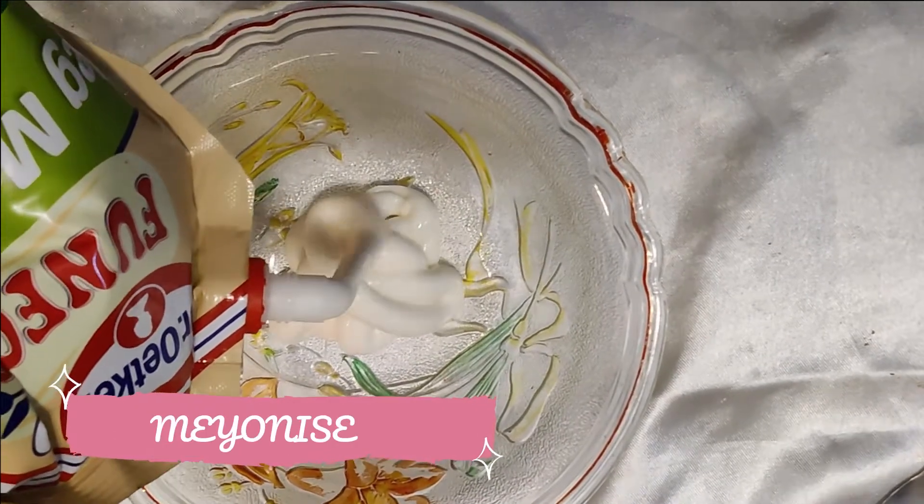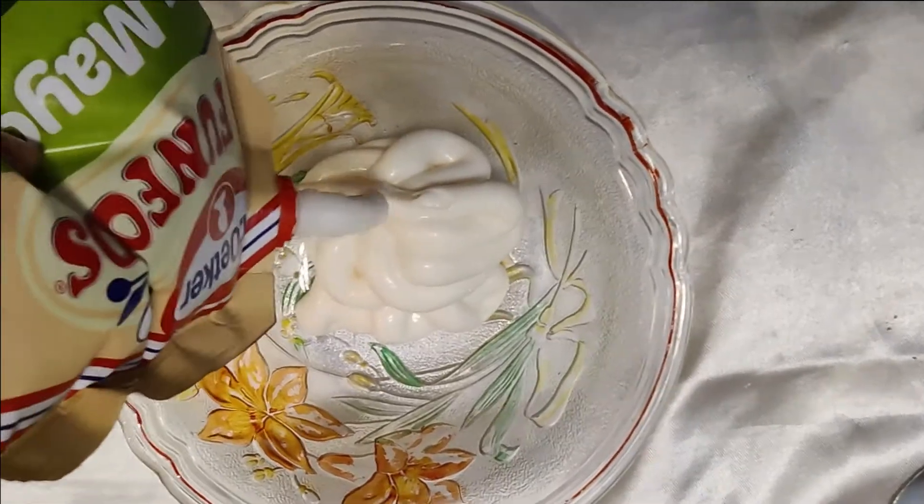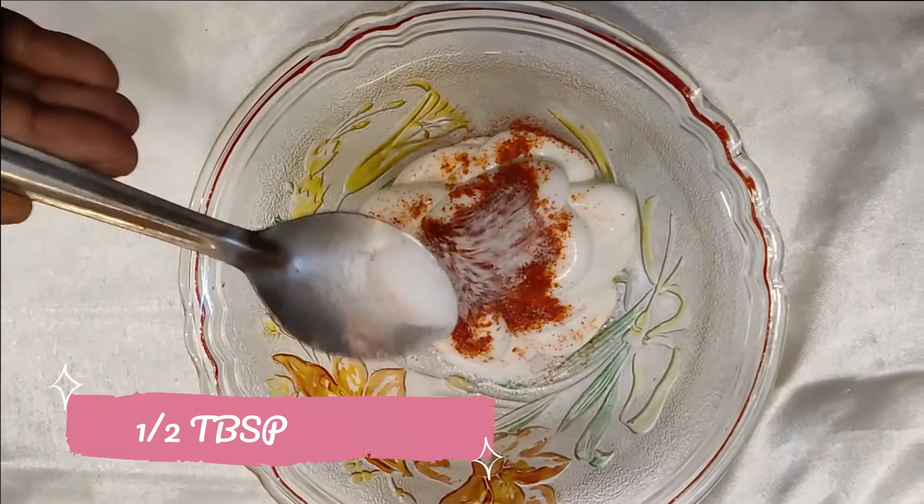For the final step, you have to make the dressing. We used mayonnaise with oregano, chili flakes, red chili powder, and black pepper powder — that's everything added into the dressing.